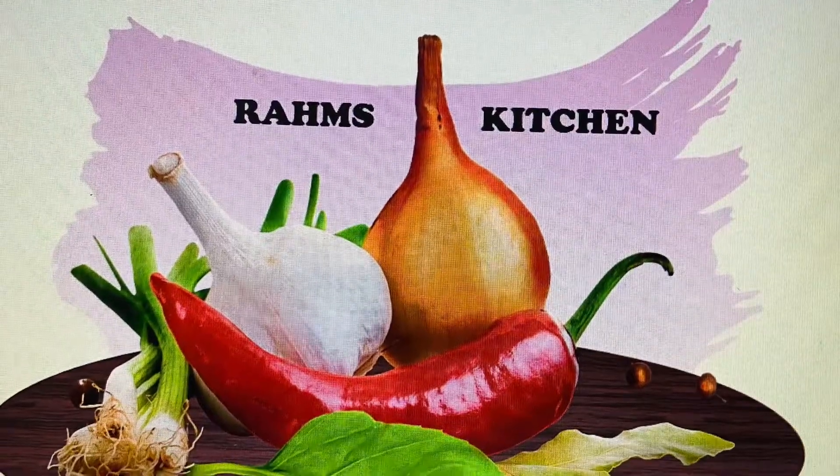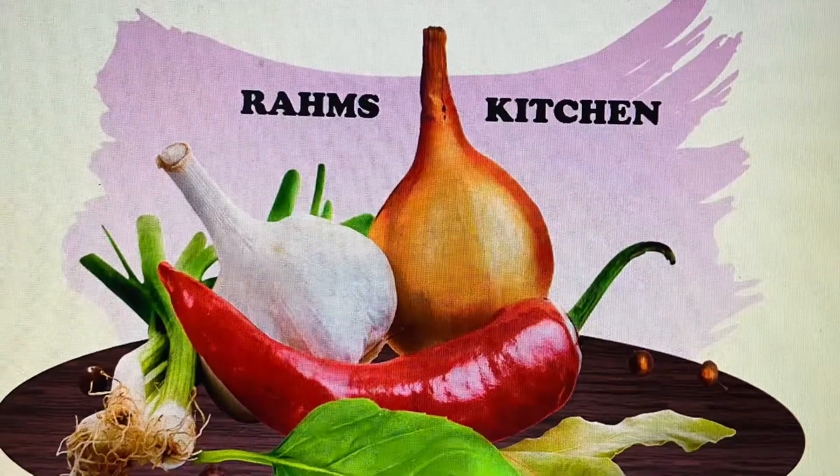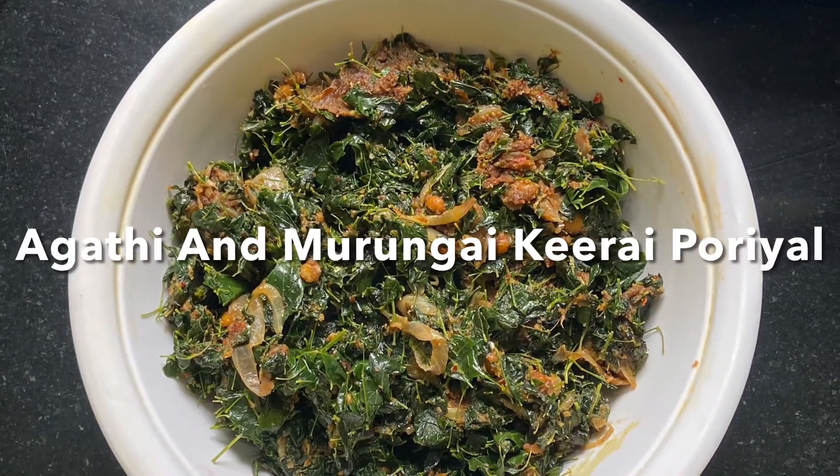Hello, hello, welcome and welcome to Ram's Kitchen. In today's video, we will try a nice bit of water. Let's see what the best taste is.